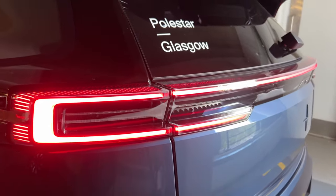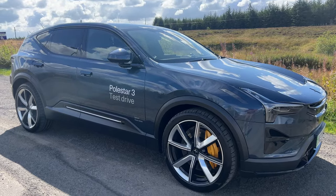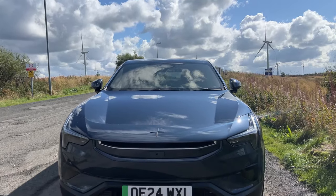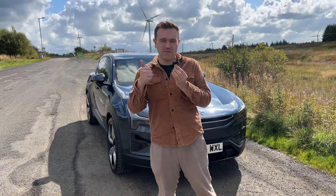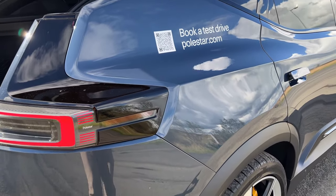Prices start just over £75,000 for the dual motor. However, this particular spec is just over £94,000. I will get a full review out to you when I get the chance, but stay tuned. Thank you very much for watching this video on the Polestar 3. If you liked this video please give it a thumbs up and subscribe to the channel. Don't forget to book your test drive at Polestar Glasgow and I'll see you again.